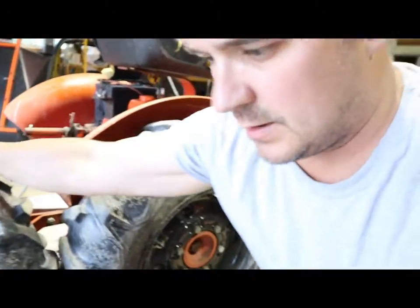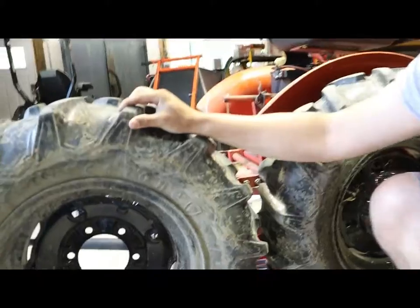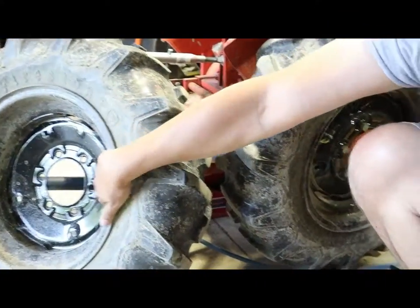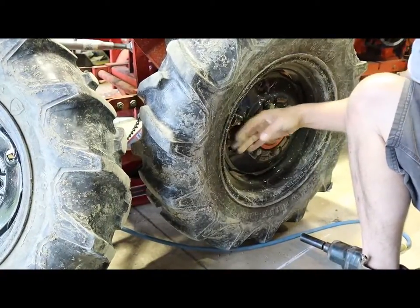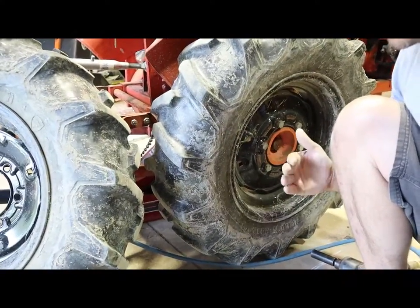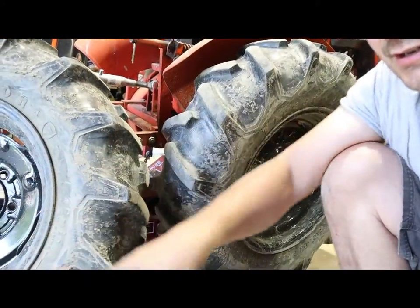Let me show you up close with the differences here. See how deep that goes in? This is like two-thirds this way, and that's two-thirds back in. So let's flop these side to side.